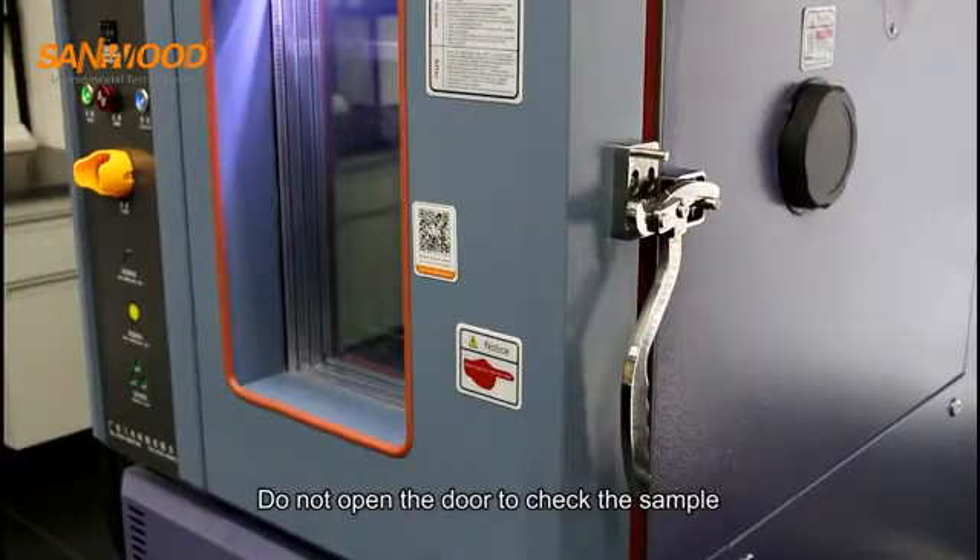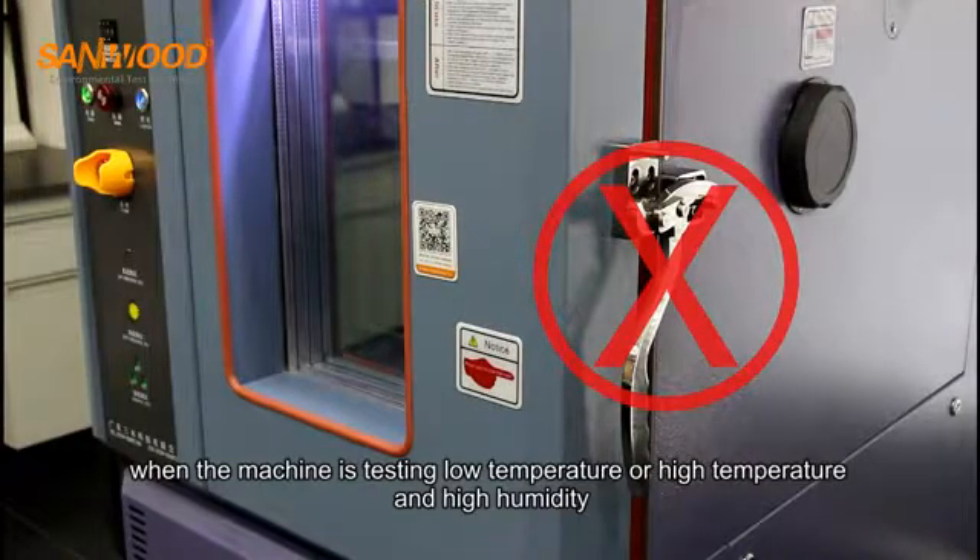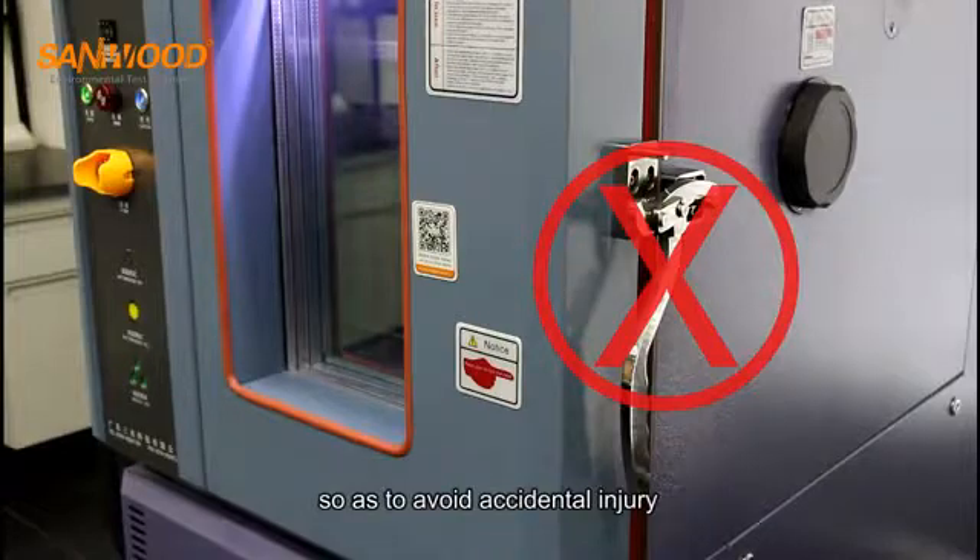Do not open the door to check the sample when the machine is testing at low temperature, high temperature, or high humidity, so as to avoid accidental injury.